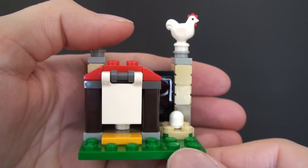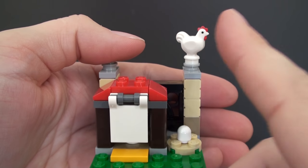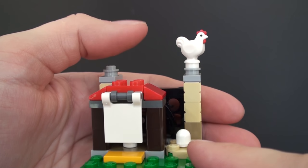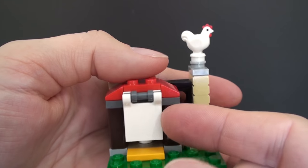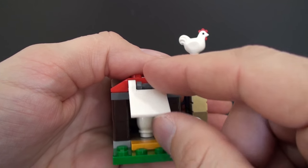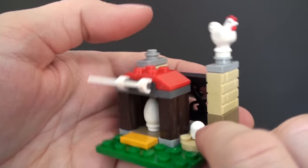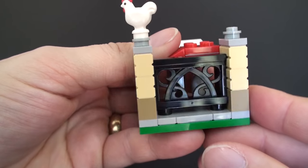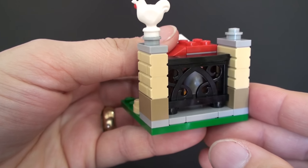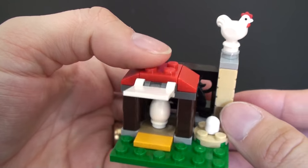And then we have the hen house. This family must be very fortunate to live out in the countryside and have hens. You can see the little hen figure and a little chicken's nest there with an egg to collect. Inside the actual hen house we have another Easter egg for the little boy to find. And what's better than two pieces of fancy trellis? We actually get three pieces, which is very cool — very pleased to have those for the collection.